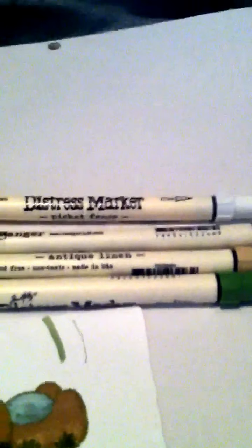For the project I used Peel Paint. I also have Antique Linen — sorry about that — Bundled Sage, White Picket Fence, and Black Soot. This is the brush side and this is the fine tip. This is what the fine tip looks like and this is what the brush tip looks like.